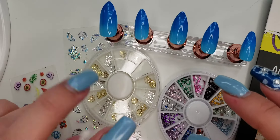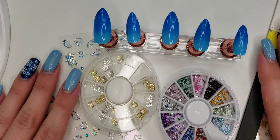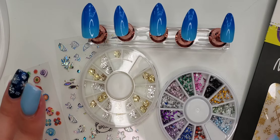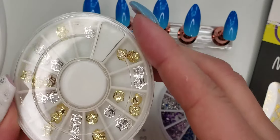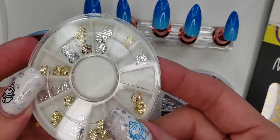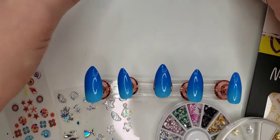Hi guys! Welcome to part 2 of the budget-friendly nail video that I previously filmed, and I'm going to be doing designs on the right hand now. So here I have some fun nail art to play with, so stick around and see what I come up with. I found in my collection these really pretty shells, and I thought those would be really fun to add to this nautical sea ocean nail design that I came up with.